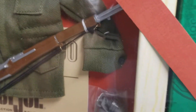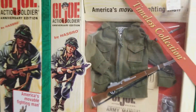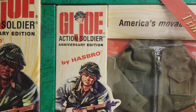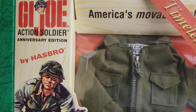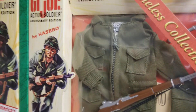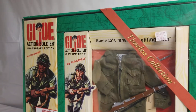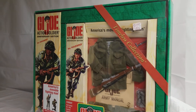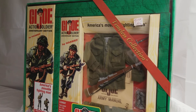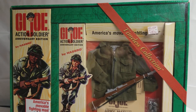You can see his knife right there, guys. We'd like to thank you for spending some time with us going over the 40th Anniversary GI Joe box set from the Timeless Collection. We have more fun for you, so stay tuned. You know the routine — God bless and keep collecting.